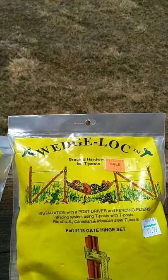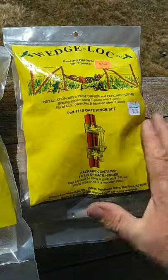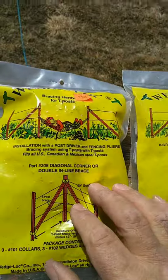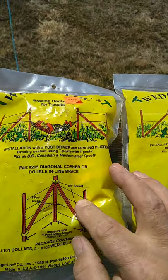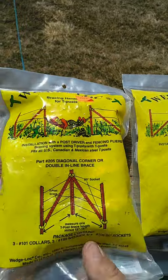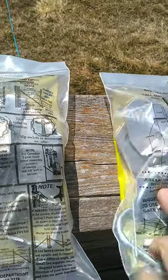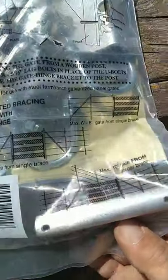They're wedge lock. What these are is hardware — this one's a gate hinge kit and this one is all your bracings, brackets for your bracings. You use steel posts to brace your corners of your fences or your gate posts, either one. This comes with all the hardware: angle iron, U-bolts, and the pin for the gate hinges.